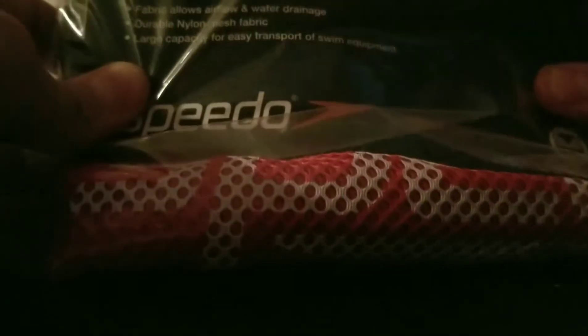Just take the wrapping away. As you can see there is the Speedo logo, and then there's a few things — self-saint fabric and blah blah blah.